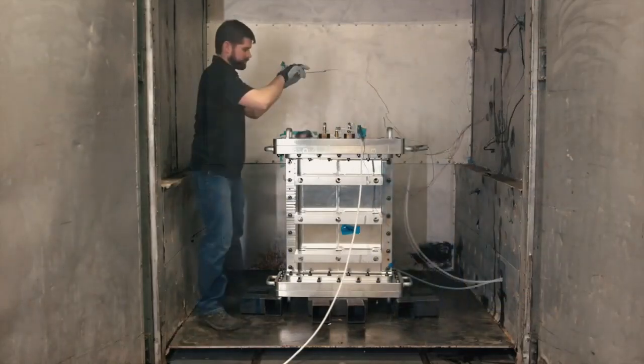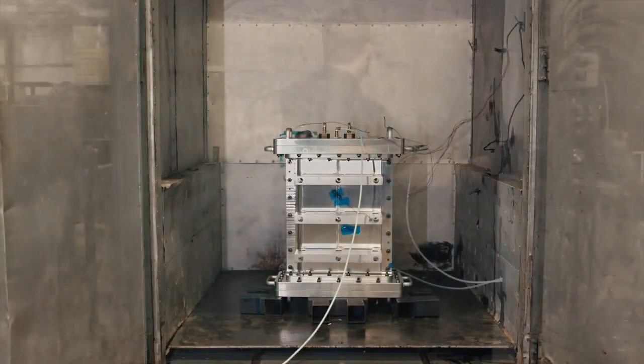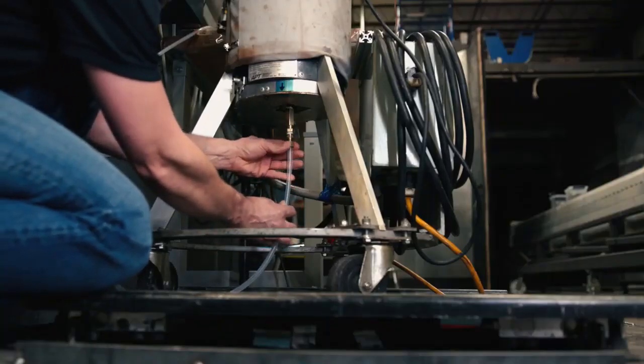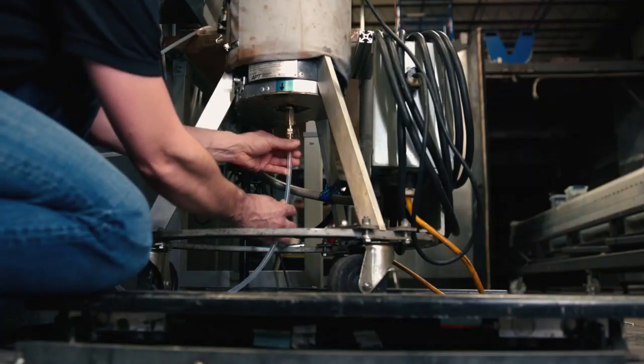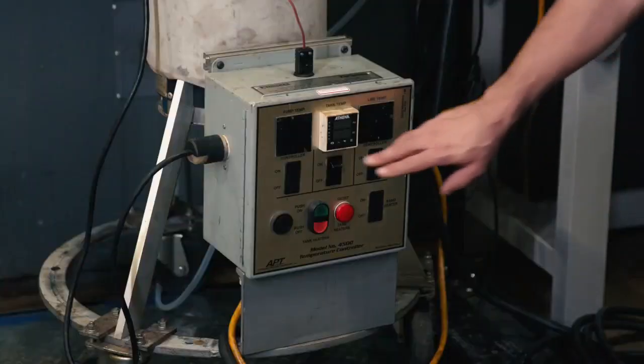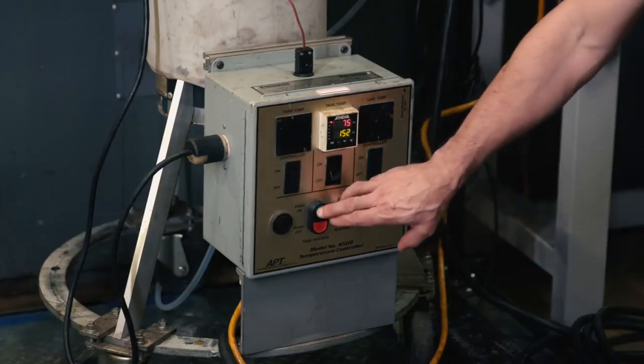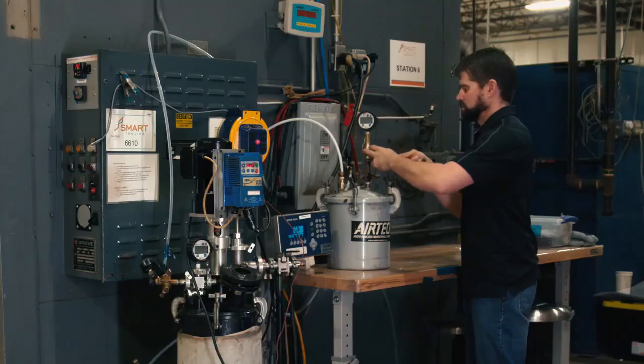We attach two resin exit lines and one resin inlet line to the mold. We will be making the control surface using resin transfer molding. Next, the mold and resin is preheated and resin is infused to fully wet out the carbon fiber preform.